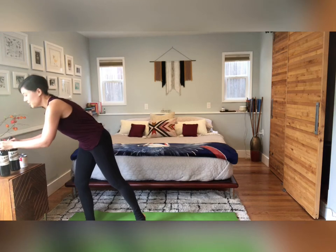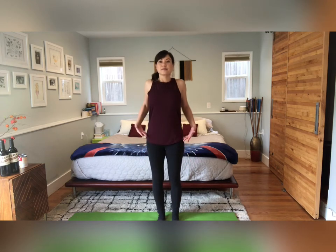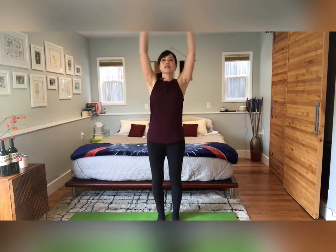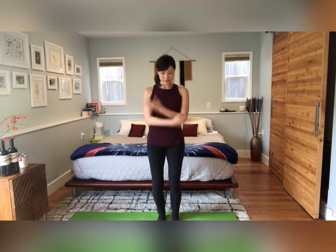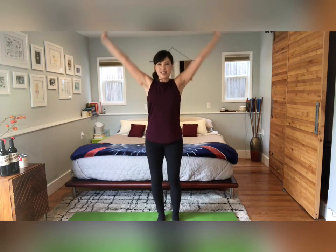We're gonna get started with some shoulder warm-ups before we do our arms strengthening. Let's just do a few shoulder circles back. Start to deepen your breath. And a few lifts up and down. Inhale. Exhale. One more time — lift and down.